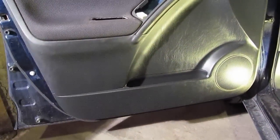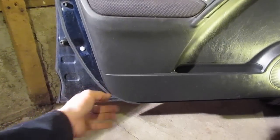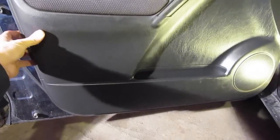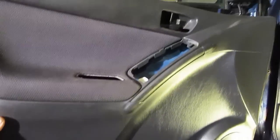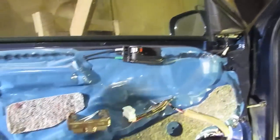You'll actually feel them pop, and once you get that all the way around, start at the bottom corner, rotate the door up, and as you rotate it up simply slide it away from the mirror and the door skin should come off.